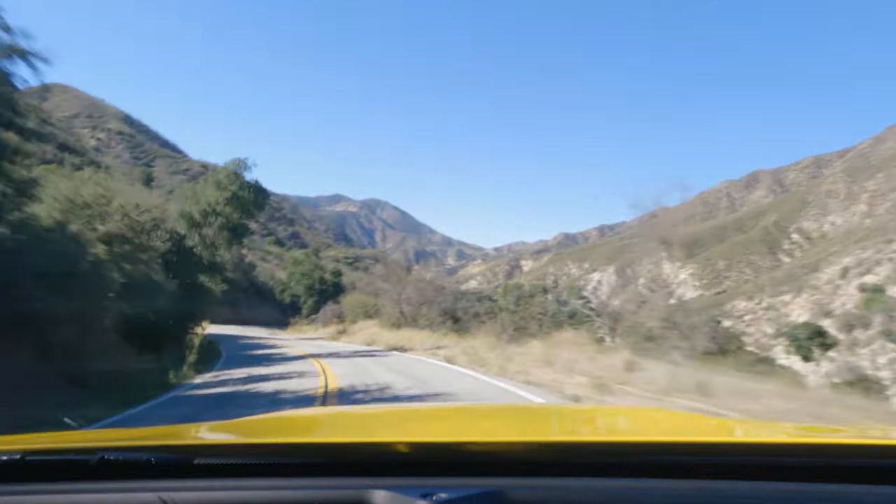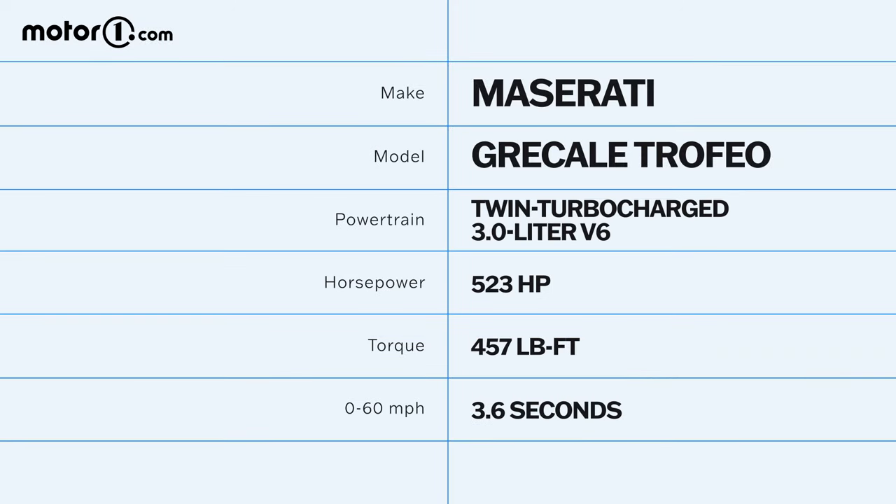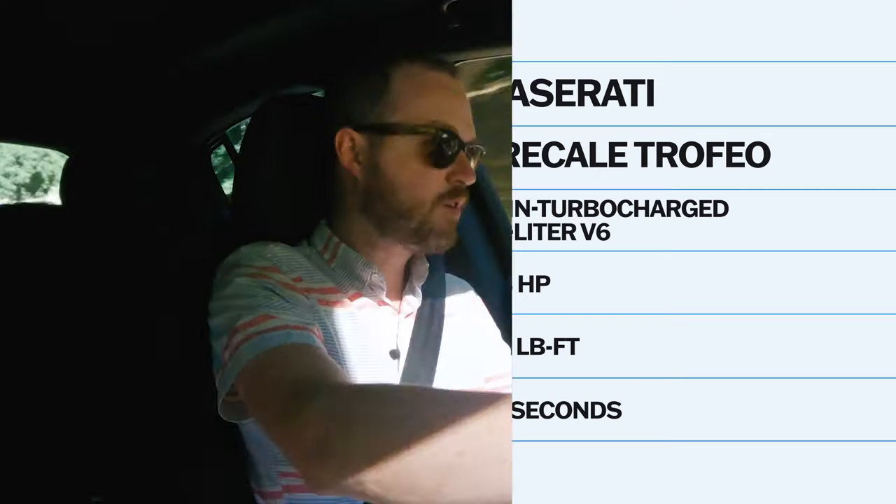I think it's great that Maserati gives the Grecale that dual-purpose nature with all of these changes happening just at the flick of a little switch right here on the steering wheel. Beyond the drive mode software, there's also a lot of hardware at work. That 3-liter twin-turbocharged V6 makes 523 horsepower and 457 pound-feet, sending power to all four wheels via an eight-speed traditional automatic transmission. The Grecale Trofeo also comes standard with a four-corner air suspension that feels a little bit floaty in comfort mode, but once you get it into sport, it definitely feels a lot more connected to the road.